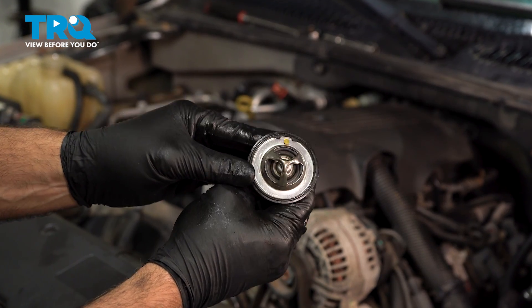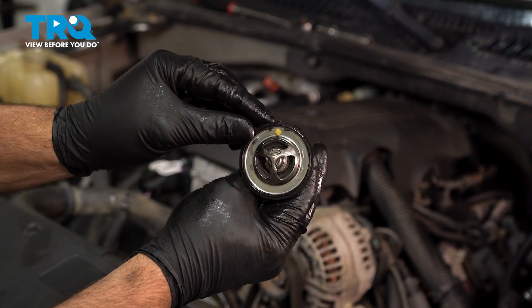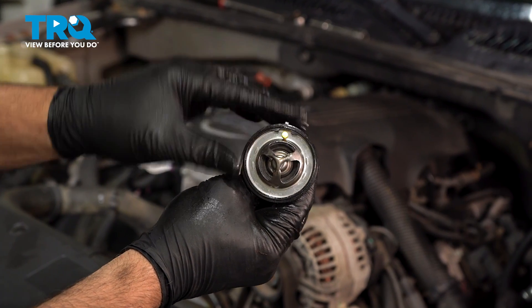When you're installing the new thermostat, make sure you install the air bleed towards the top. Many times there's an indicator on the gasket that you can match up with that.